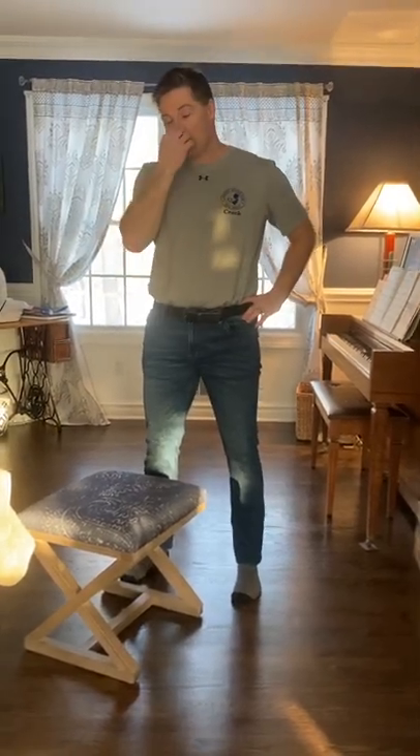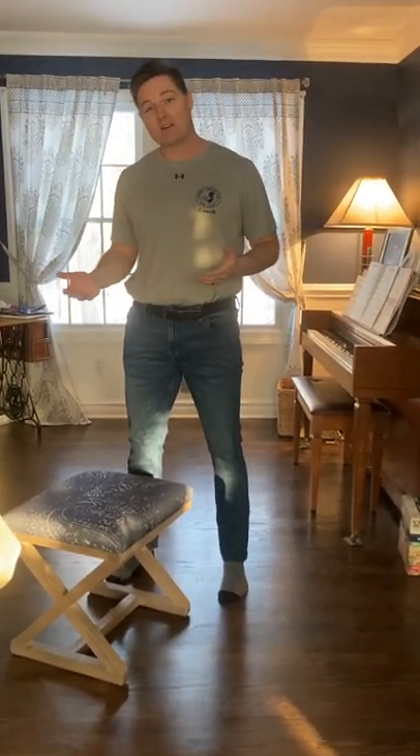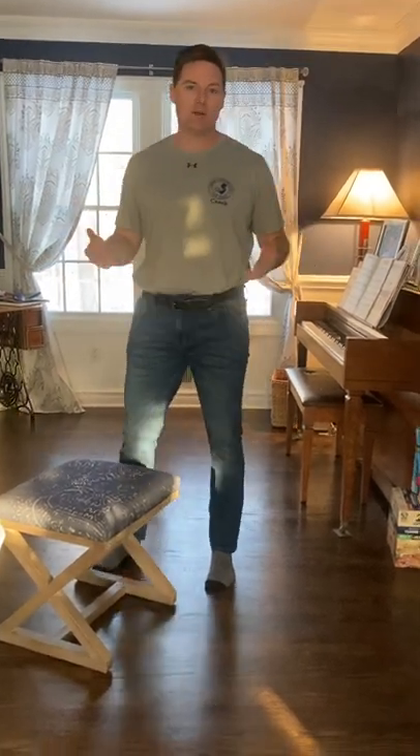Hey, how you doing out there? Thanks for visiting my Work Life ID YouTube channel. Just started it. It's kind of a vlog, a little bit of a mix of exercise and wellness and fitness, which is my background, and then also some work life tips.